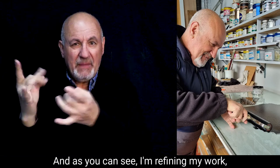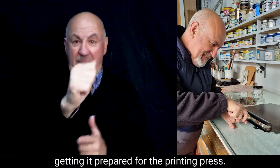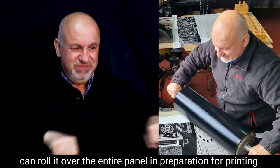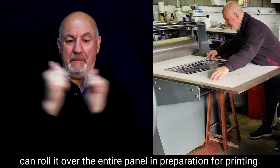As you can see, I'm refining my work, getting it prepared for the printing press. I use a black ink to go over the work. Here I've got the ink roller that means I can roll it over the entire panel in preparation for printing.